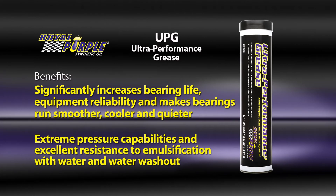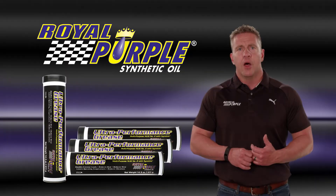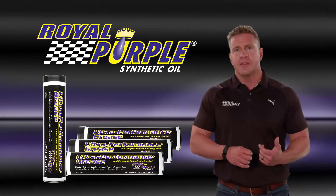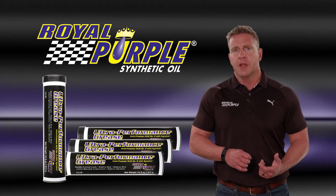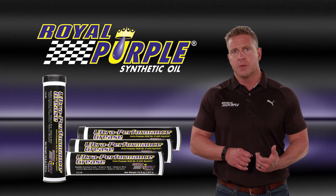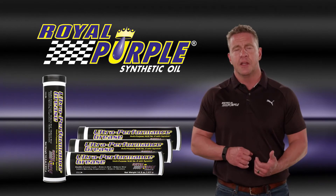Ultra Performance Grease has outstanding extreme pressure capabilities and excellent resistance to emulsification with water and water washout. It is stable at high temperatures and has excellent oxidation resistance for extended service life. Superior formulation and proprietary additive chemistry provide increased protection of lubricated components.